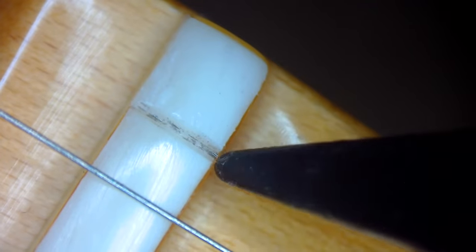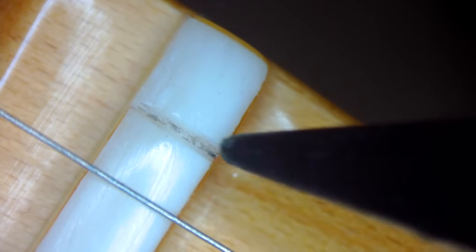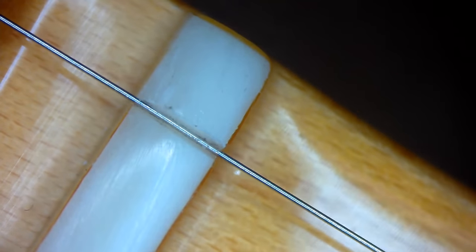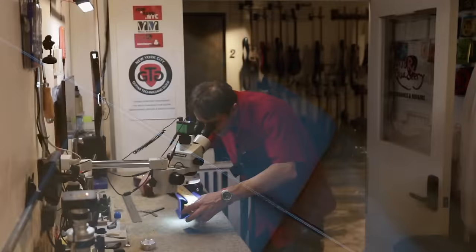So we know the string slot is too high — we want to file it down all the way across and slope it at the back. But we're going to have to have a closer look at this damage.